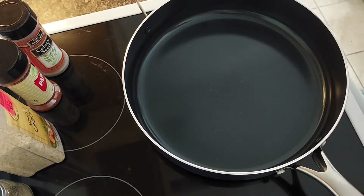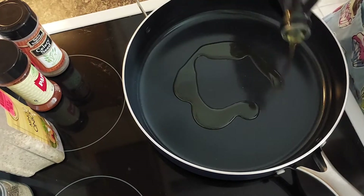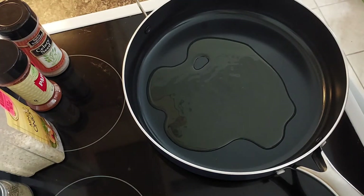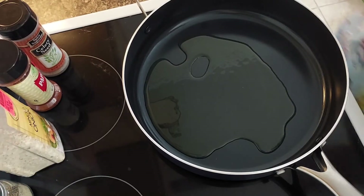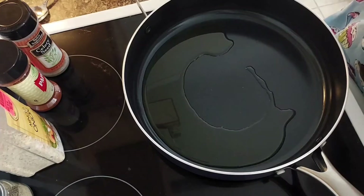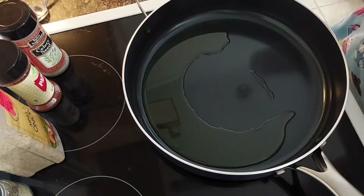I'm letting my pan heat up right now. I'm going to go ahead and add some olive oil, get it coated good. I'm going to add in a couple of heaping spoons of minced garlic — I cheat and use the pre-minced garlic.